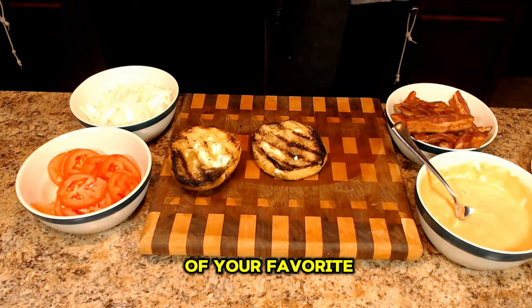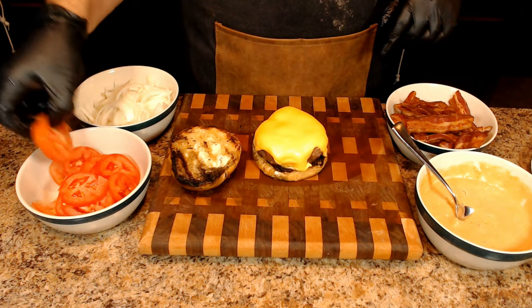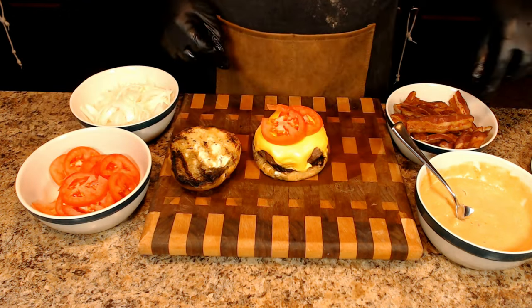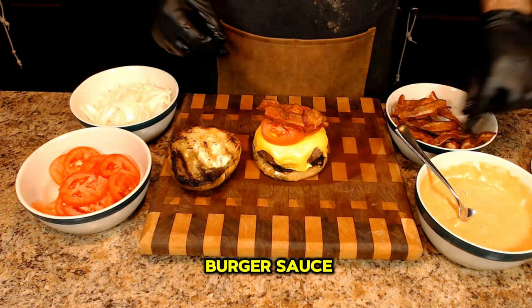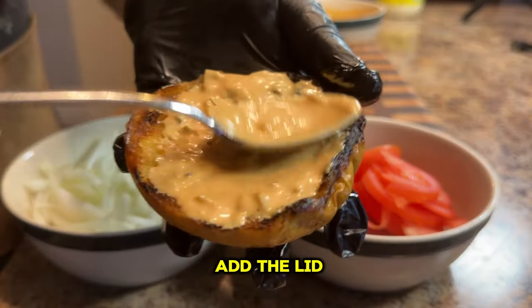Add a layer of your favorite toppings such as fresh tomato slices, crisp lettuce, thinly sliced onions, and of course some bacon. For an added touch of flavor, drizzle on some burger sauce. Once you have all your toppings added, it's time to add the lid and enjoy.